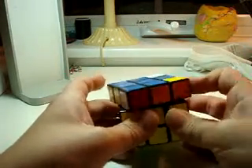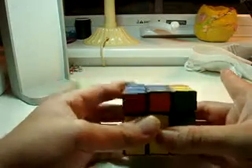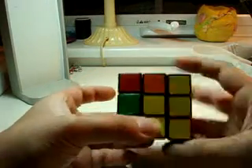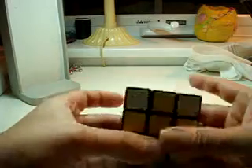Right index finger — right away. Left index finger — left away. Right index finger — right toward. Left index finger — left toward. Done!